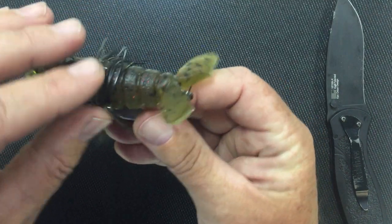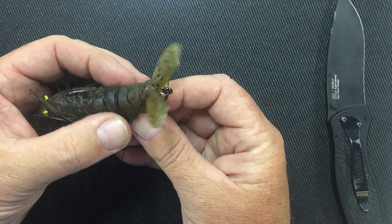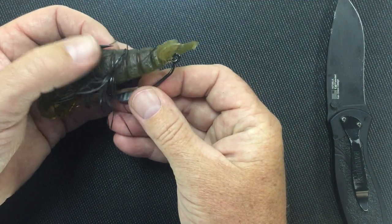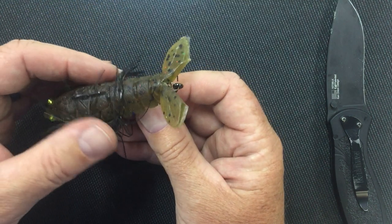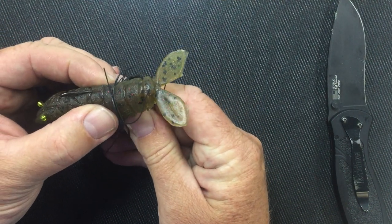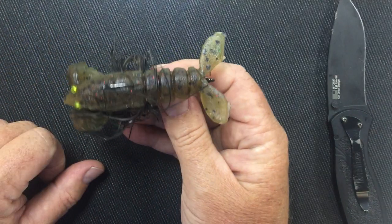One other thing you can do to make it a little more weedless, if you need to, is to tuck the point. The way I have it shown here with the point exposed allows for better hook penetration into the fish's mouth when you set the hook. But if you're catching grass and stuff, you can tuck it — just pull up on the bait and tuck the point under. That way the grass won't catch it at all.